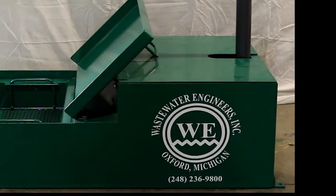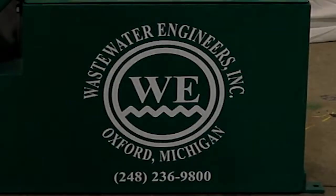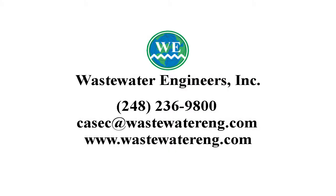Thank you for watching this video. Wastewater Engineers, Inc. is in our 28th year in business. You may also wish to view our accompanying video that shows how we can treat your mop water for recycling to save you money, or how to pretreat it for discharge to local sewer. We invite you to call us at 248-236-9800 or email us at casec@wastewatereng.com.